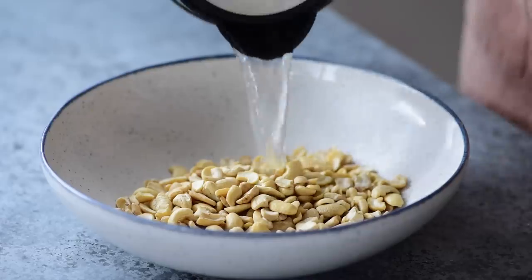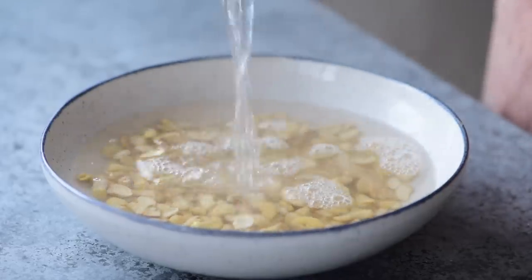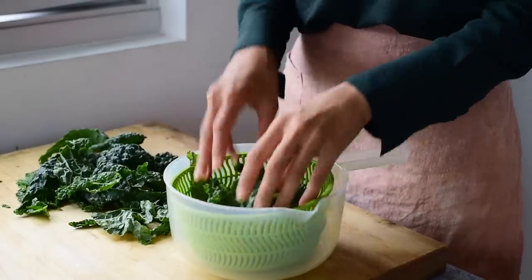While the sweet potatoes are baking, I will make the cashew cream, the pesto, the cashew parmesan, and wash, chop, spin, and clean the kale, then saute or steam it. One of the first things you'll want to do is soak the cashews for the cashew cream — in boiling water for one hour or overnight in cool water. While the sweet potatoes are baking, we'll get started on the kale.